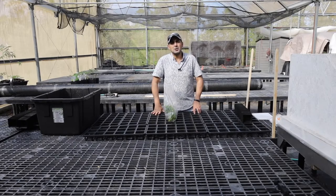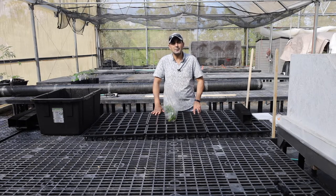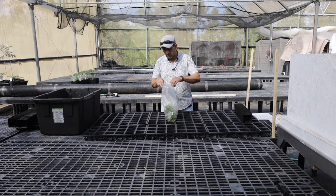Hello, hi everybody. My name is Amjad Ahmed, I'm an extension agent of the Sustainable and Organic Agriculture Program with CITAR at the University of Hawaii at Manoa. Today we're going to talk about potting tissue culture banana seedlings.